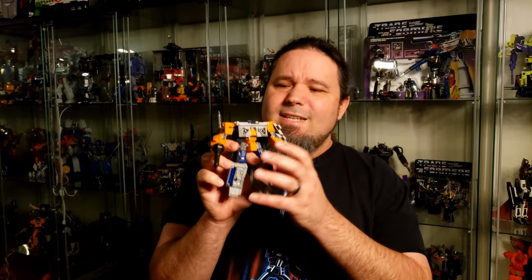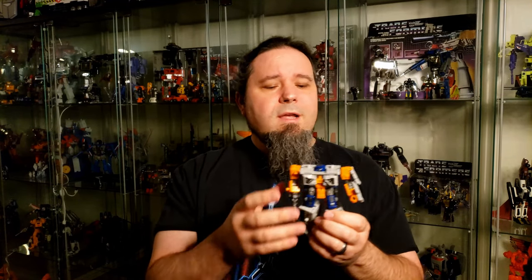Hey everybody, welcome to Ghost Prime Transformers Reviews. Today I'll be taking a look at Earthrise Decepticon Airwave. He is a Decepticon but looks very much like an Autobot — the reason being his base mode that he's trying to represent from G1. In G1 it was an air base, not called Airwave, but his Micromaster was called Airwave. This guy transforms into three separate things as per the instructions, and you could probably get away with more just by being creative, which is one of the benefits of these weaponizer figures.